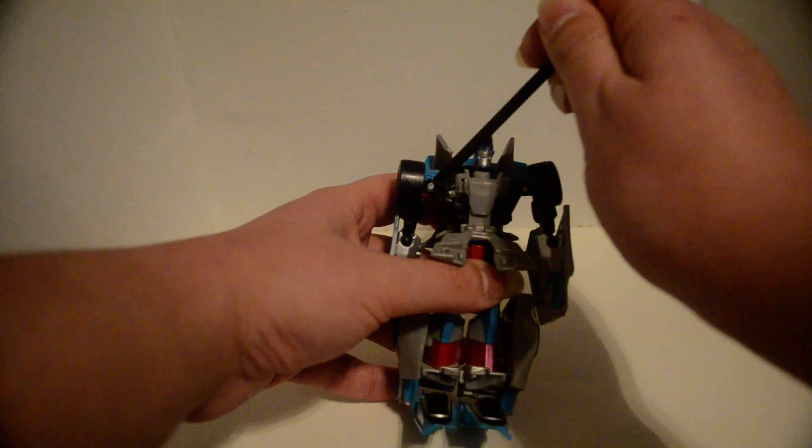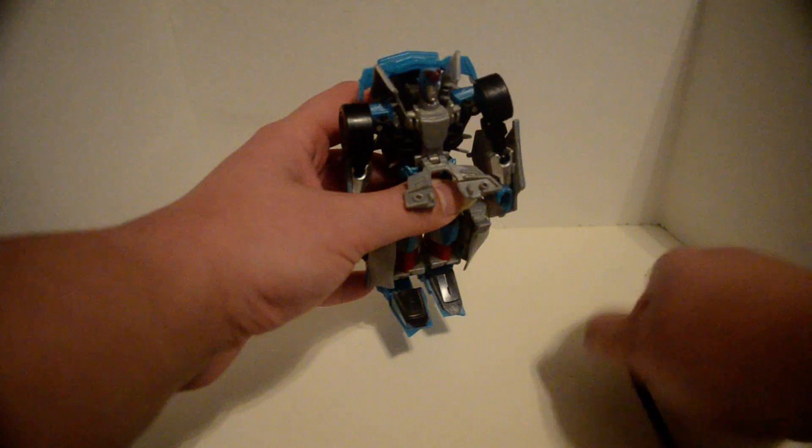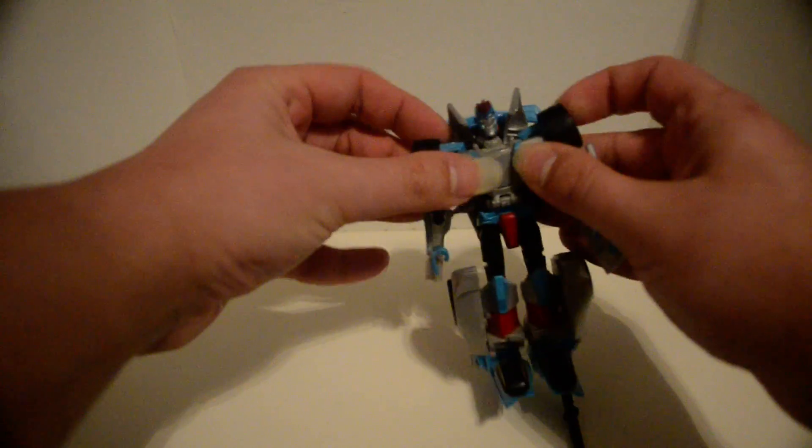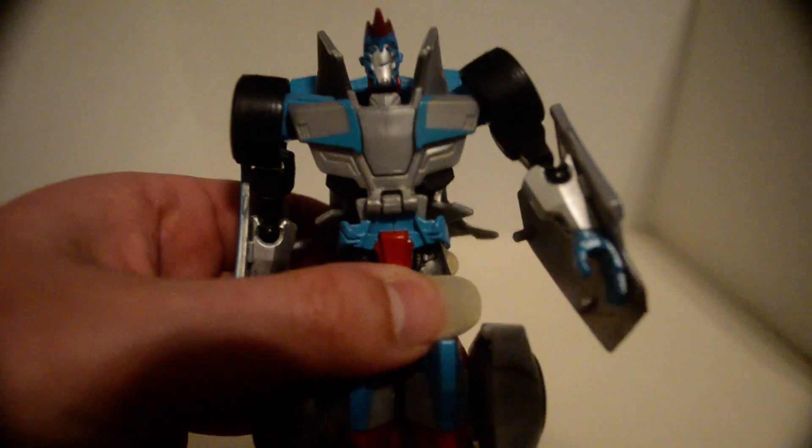This is freaking annoying, because there are two pegs here that go into those ports, and these tabs go into those little slotty clip things. You have to try and get this lined up correctly and then push it all in. And on mine — let me just do a bit of a zoom in here. Right here, it's stressed. And right here, it's stressed. So it just pops off whenever it wants. Seriously, they could have done this better.